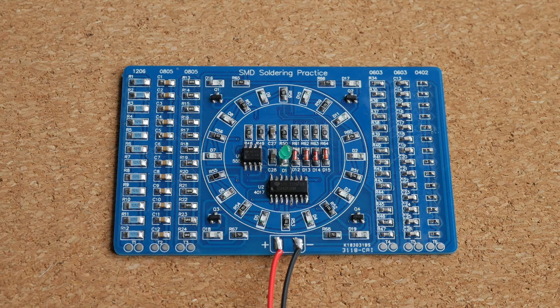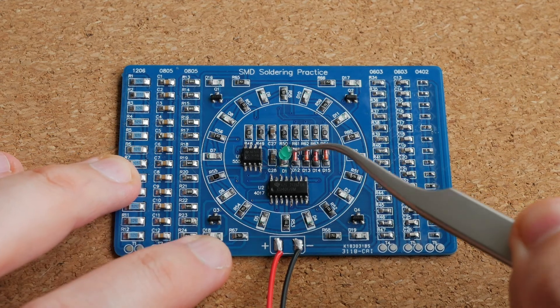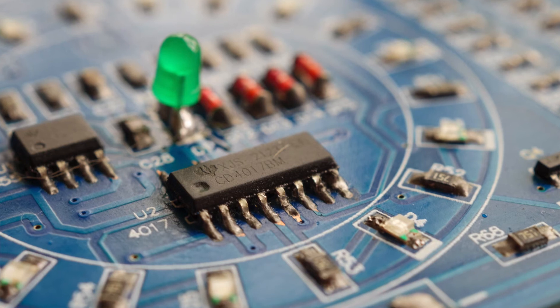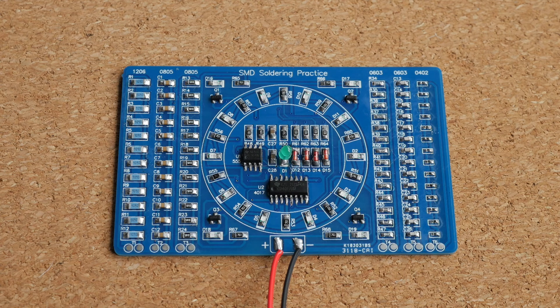I actually managed to lose one of the SMD LEDs, which is why there is a big old through-hole LED sticking from the middle of the board. The only part I did not enjoy was soldering the integrated circuits, but I actually managed to avoid creating any solder bridges. I guess I will buy a couple more soldering practice kits, and after that I will probably feel comfortable enough to tackle a real project with SMD parts.